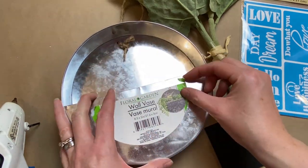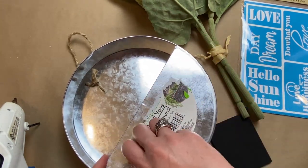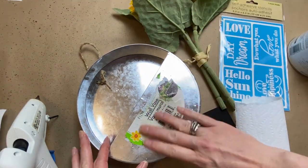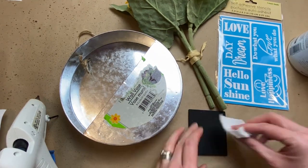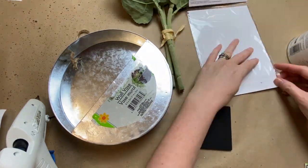I had a fight with this sticker — some stickers come off so nicely and others I don't know what type of glue it is, but it's an incredible glue. I let Goo Gone sit on there for three hours and that sticker still did not want to come off.